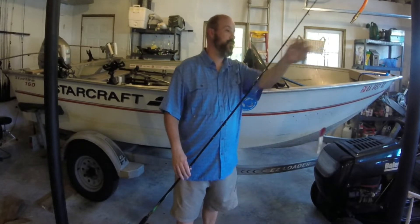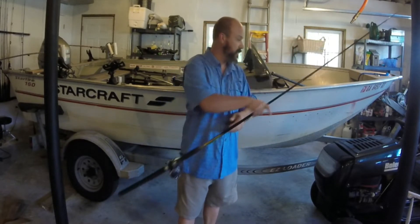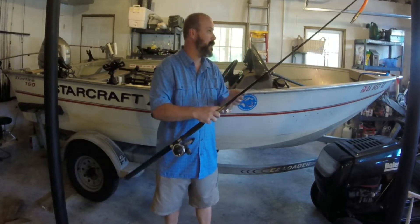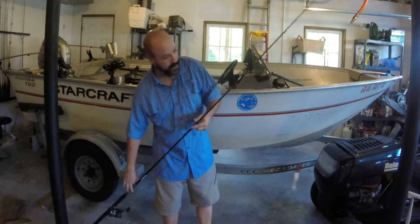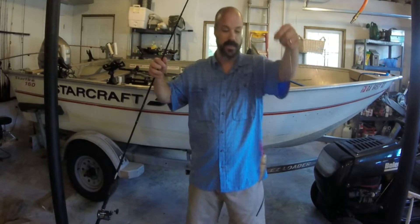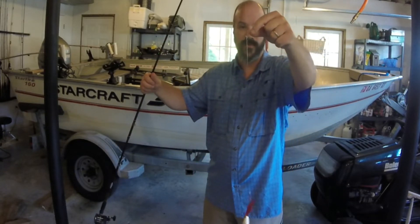If you know me, trolling is what I do — trolling is what gets it done. I want to show you today what I call the three-way swivel system. There's a little bit of information on the internet about this, but not a lot. What it comes down to is when I'm fishing, I'm using a three-way swivel.